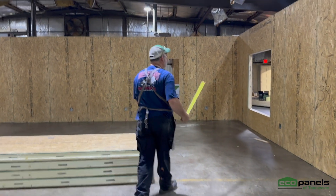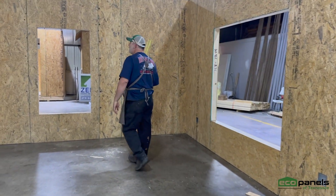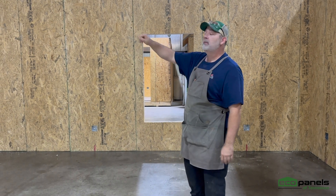Come back over here — you can see all the plugs are marked. This is your windows. The windows are already in. All you have to do is buy your certain size window before we start making them, let us know what window it is, and we just slide it in. It's a lot easier for you on the job site.